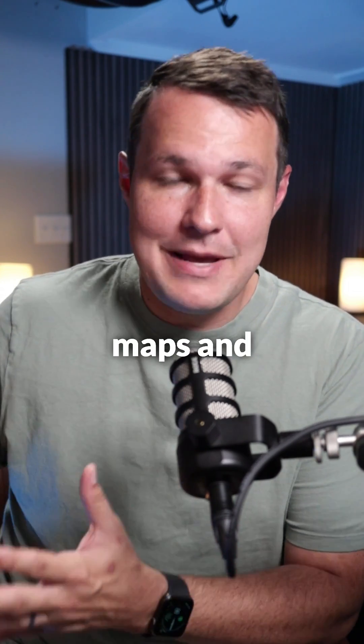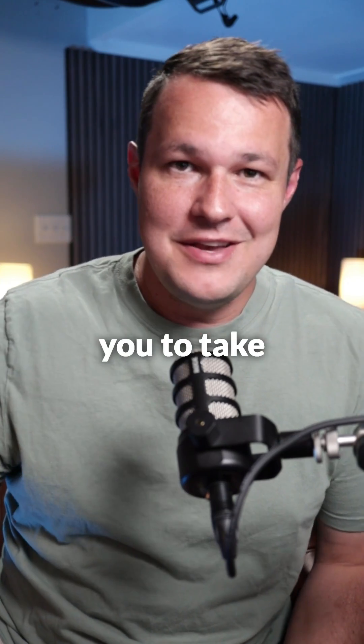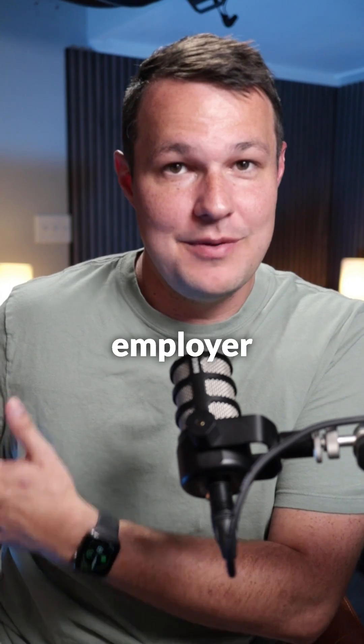If you actually want to start making decent maps and models, I'd recommend the Mavic Air 2S. It's got a one-inch sensor, which allows you to take much more accurate and better quality maps. You can start getting jobs with clients that are doing things for your employer that way.